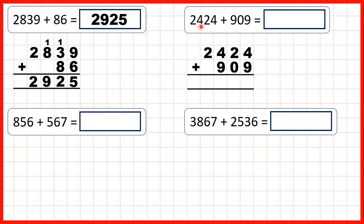Now, 2,424 plus 909. Again, we've got the question written out with the digits lined up on the right-hand side. Because when we're adding whole numbers, if the digits are lined up on the right, then our place value columns will be lined up as well.